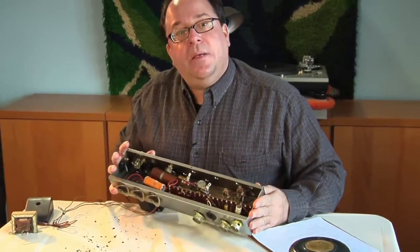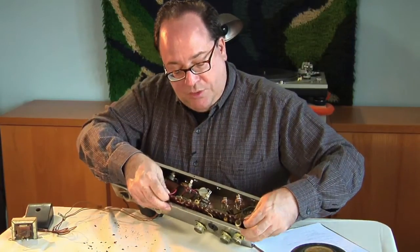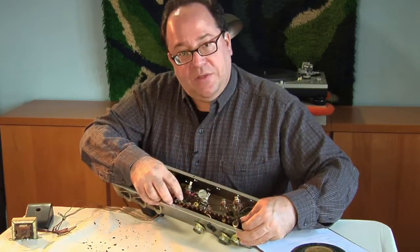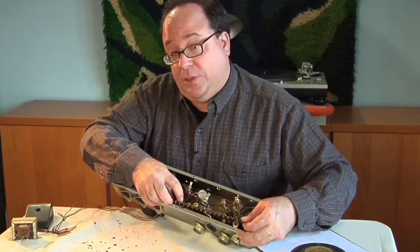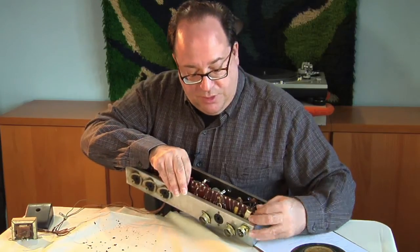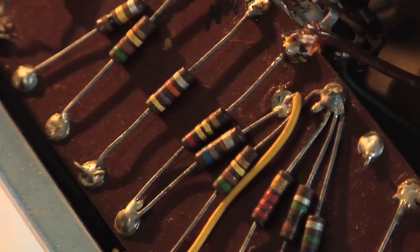We have the chassis partly disassembled and the circuit card removed. One side has all the capacitors, the other side has all the resistors. All of the capacitors at this point are beyond 50 years of age, well beyond their useful life, so we're going to replace them all — we're not going to try to test out which ones work and which ones don't. On the other side, we're going to measure all the resistors and replace any that have drifted off value.